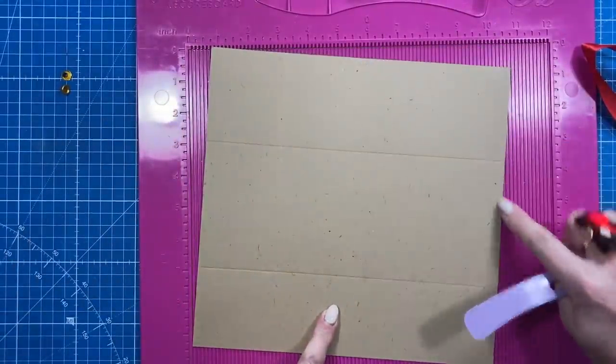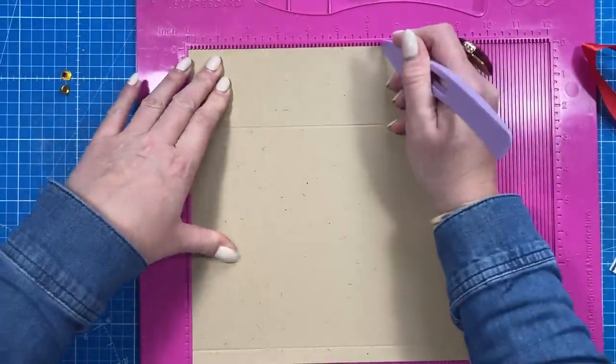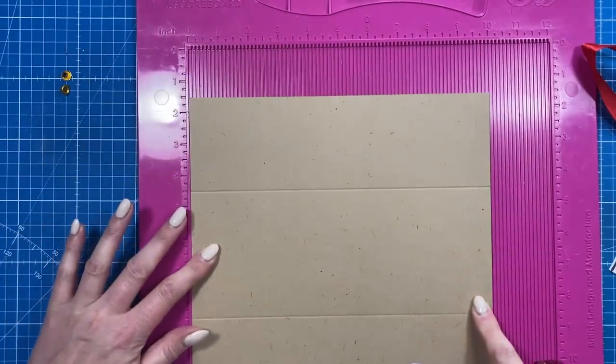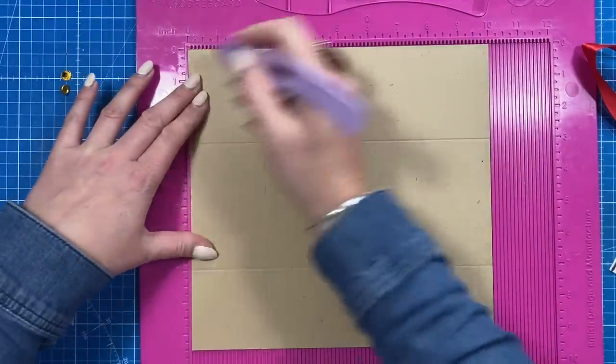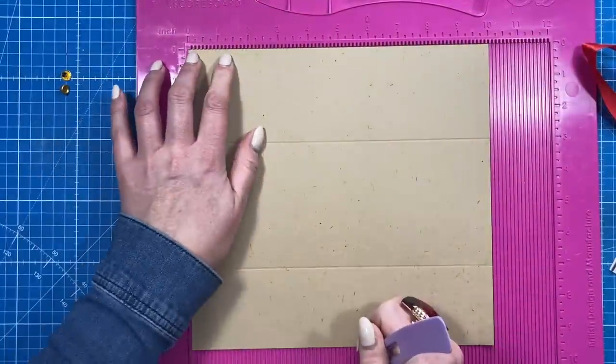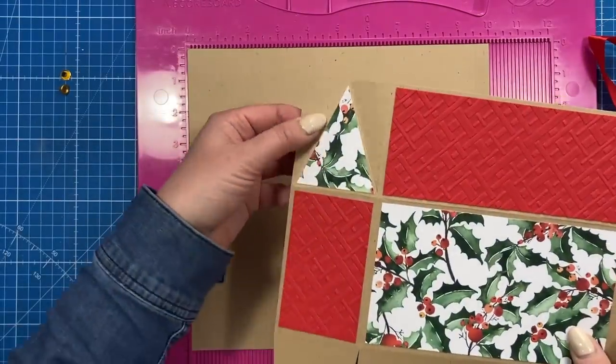Then rotate it so that half-inch tab is at the bottom, and you're going to score again at two and a half and then six and a half. Put it back along this side — you could do this one when I give you those measurements — but also just put a little marker at one and a quarter just at the top there. That's where we're going to do a little bit of scoring, as you can see what I've done here.